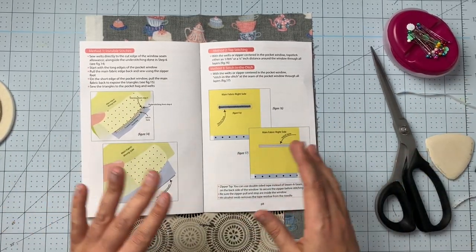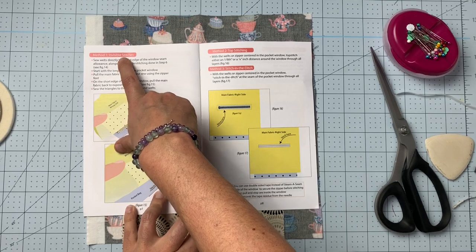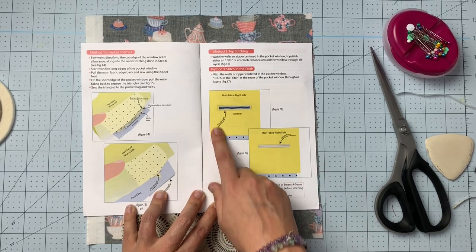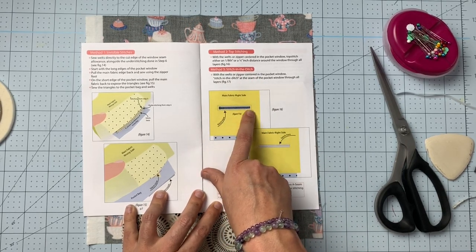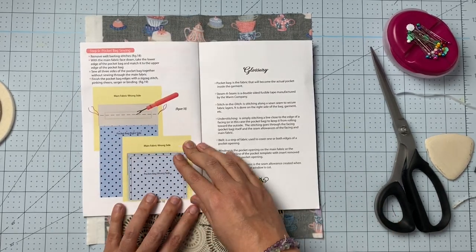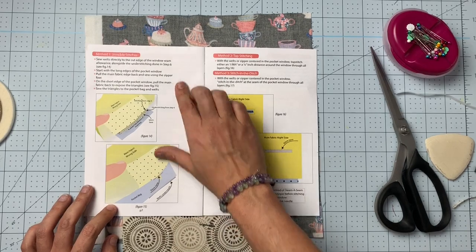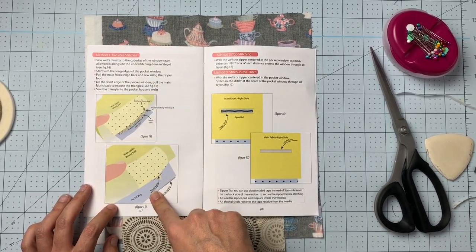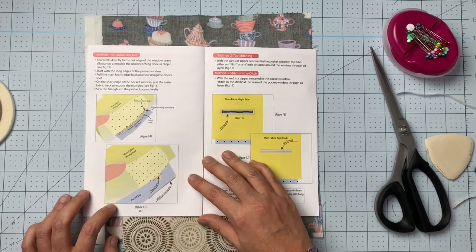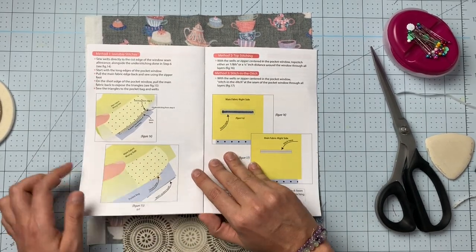Those three methods really cover any kind of welt pocket you could possibly need: you have the invisible stitches, the top stitching, and the stitch in the ditch — which also allows you to insert a zipper inside your welt pocket. Pick the method you want and follow the instructions. I'm going to do the invisible stitches because that's what I do most often and what you guys are most likely to use.